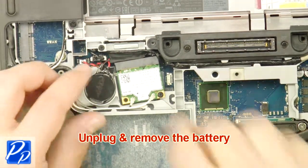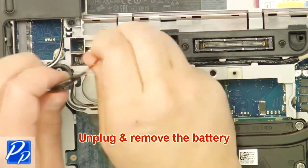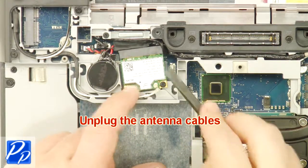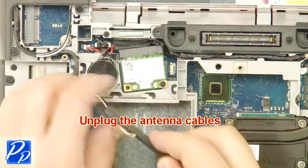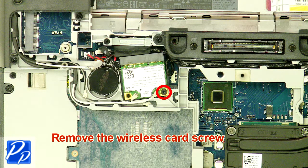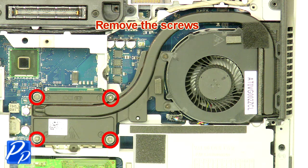Unplug and remove the battery. Unplug the antenna cables. Remove the wireless card screw. Remove the wireless card. Remove the screws.